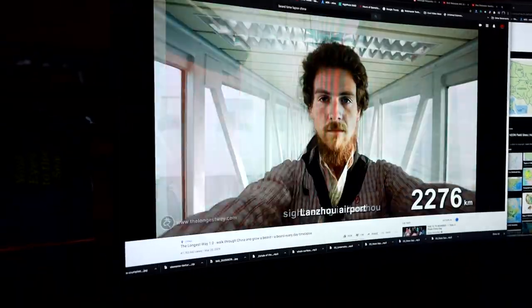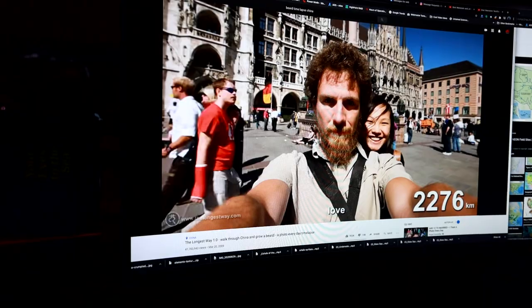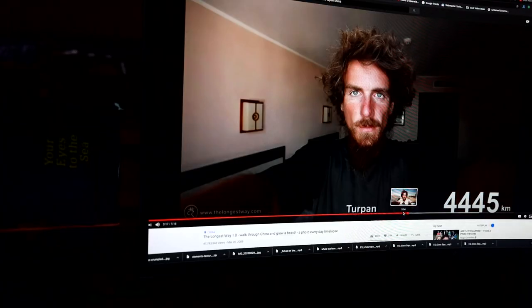I did a beard time lapse. So many people online have done this so well, so I wanted to see if I could do it myself. In particular, I saw this one video of this guy who walked across China while letting his beard grow and it was like the coolest thing in the world. I was like, I have got to do that.